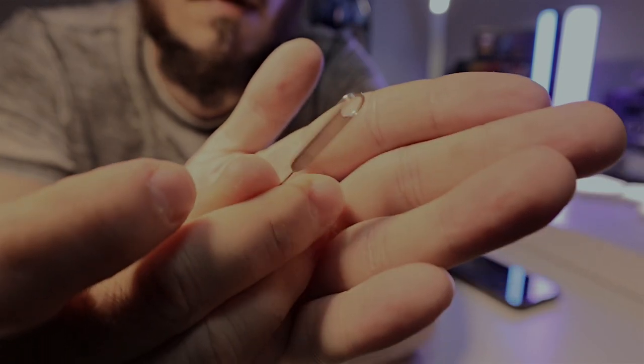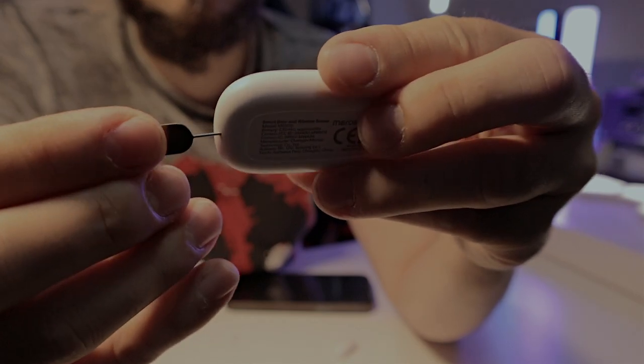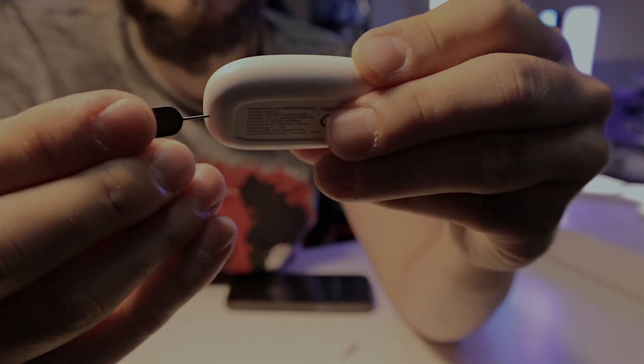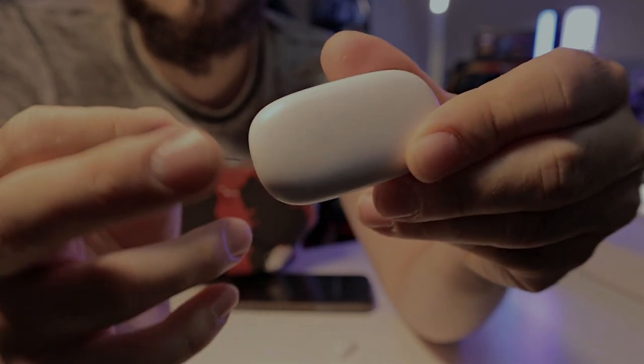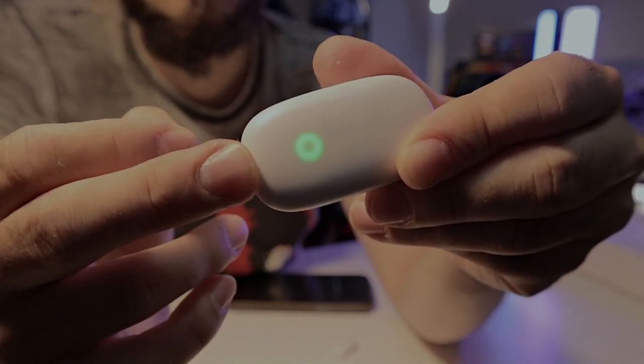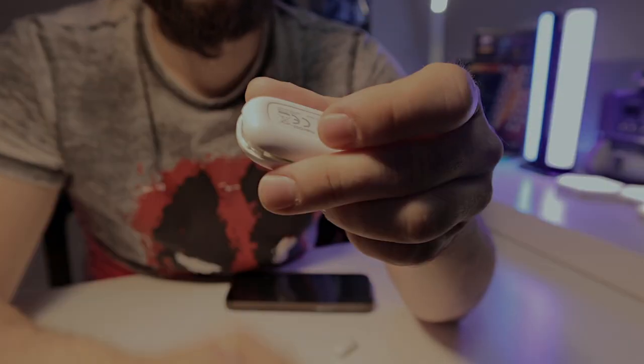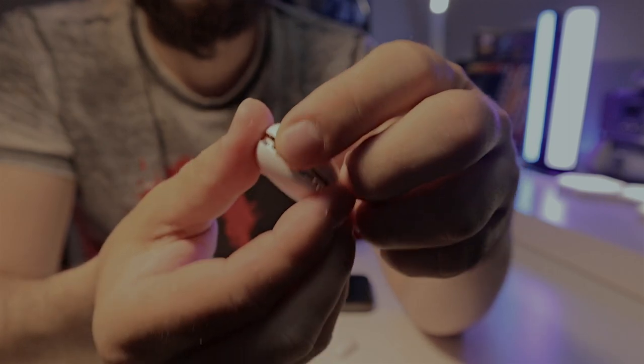To set up the sensor, you'll need this small tool — the kind you normally use to remove a SIM card from your phone. Press it twice into the small hole on the top and it will start blinking. When it blinks and you want to connect it to your hub, press the hub's button twice and it will start synchronizing to find the new sensor. If your hub is connected but not finding the sensor, remember to do that pairing step.